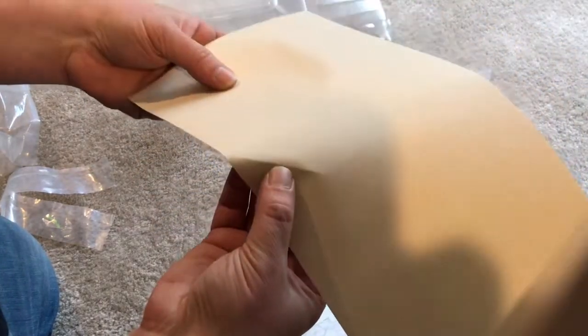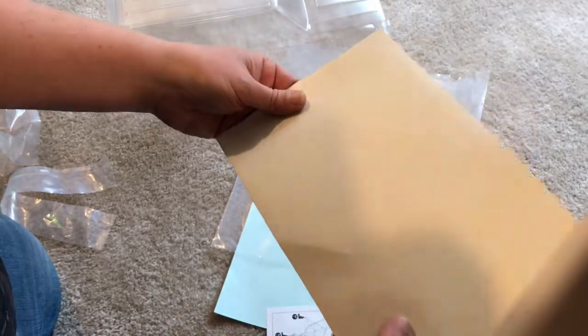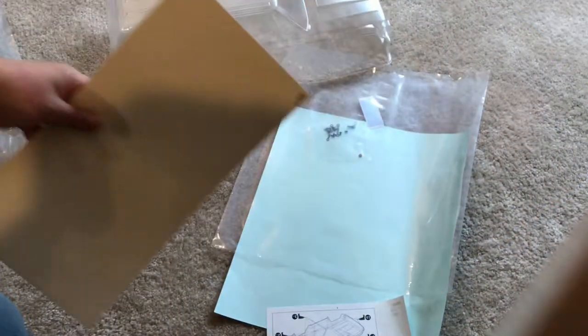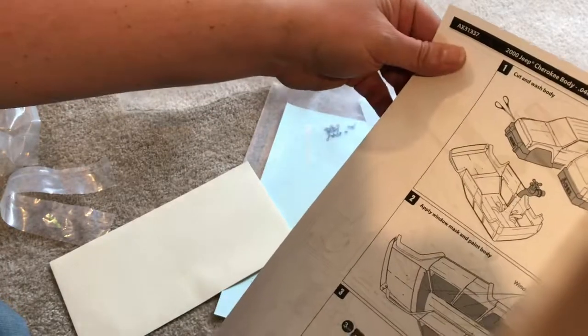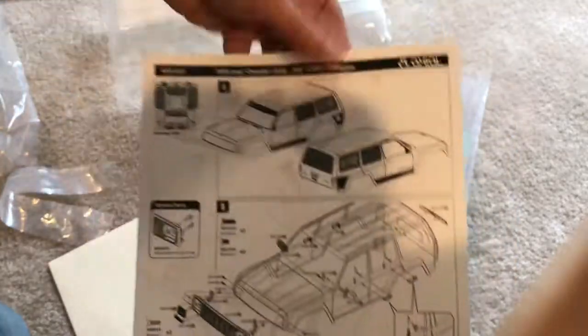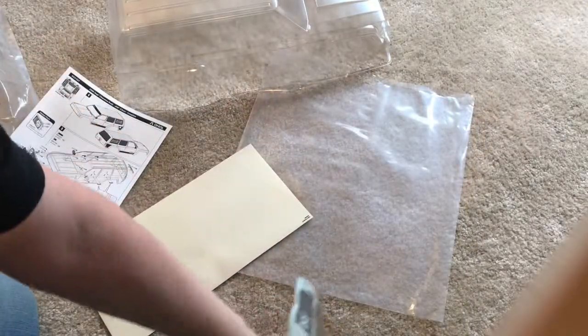There's another piece in here — little cutouts in the shape of the windows. So if you want to paint the inside of the body, these are pre-cut pads for the windows. You put these stickers on the inside, paint your body, then peel them off and your windows have been taped off — they remain clear. Very cool. Here are the instructions and the cutting how-to. That's pretty cool — and that's all we got, that's all we need.